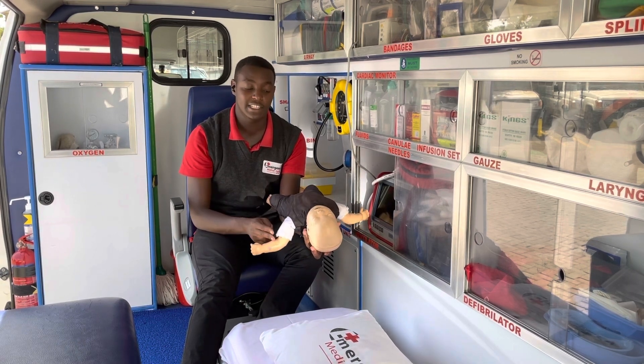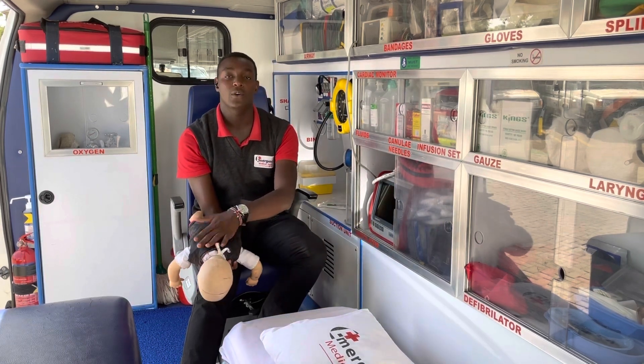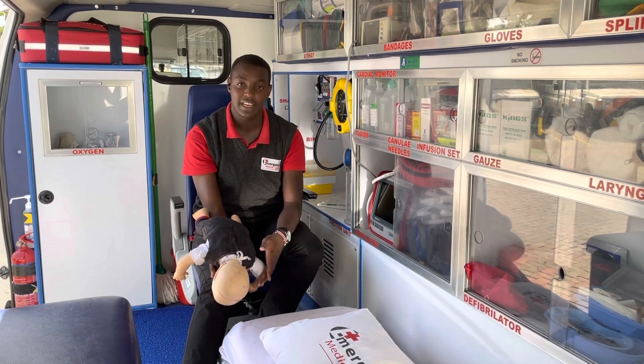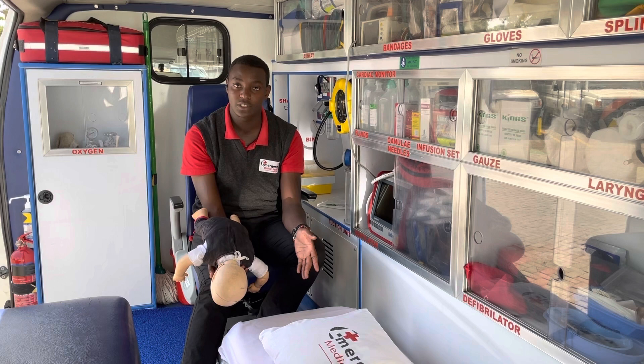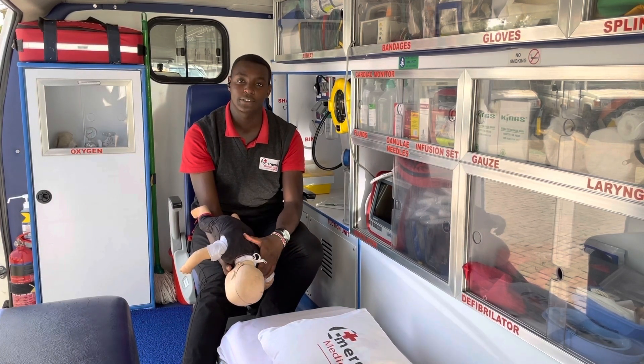For this infant, you'll be alternating between five chest thrusts and five back blows continuously until either the object comes out or the infant becomes unresponsive. If they become unresponsive, lower them to the ground, place them on a flat surface and begin CPR, which you are going to learn in the next session.